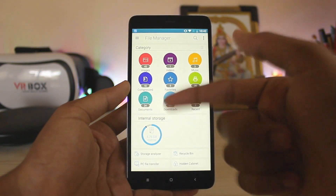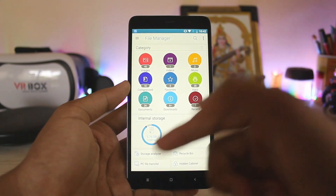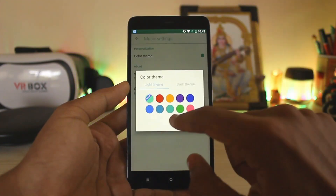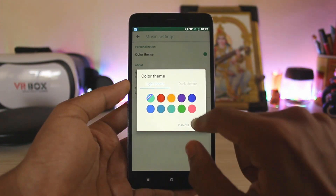The file manager is a cool one, to be honest. As you can see it shows a host of information such as storage analyzer, recycle bin, file transfer, and hidden cabinet. The storage analyzer is pretty good. The animations are a bit delayed, but all of the apps from ASUS Zine UI 4 support theming - let's just set it to orange.